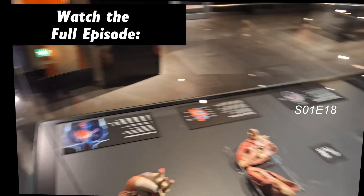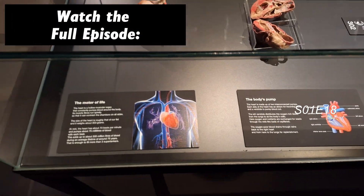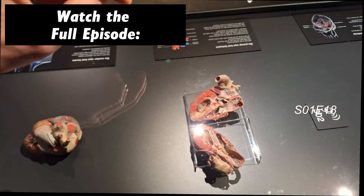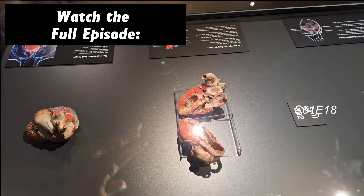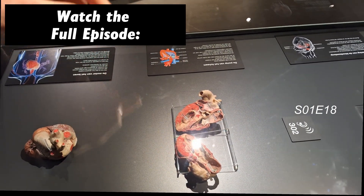Meanwhile, here we have many heart pieces, and it talks a lot about arterial sclerosis and the impact it has on the formation of plaques. Besides that, we can easily see the left and right ventricles. It's pretty easy to know which one is the left one, because it's always so much thicker.